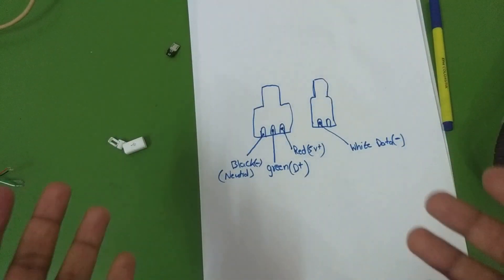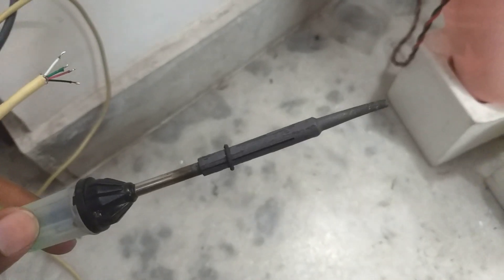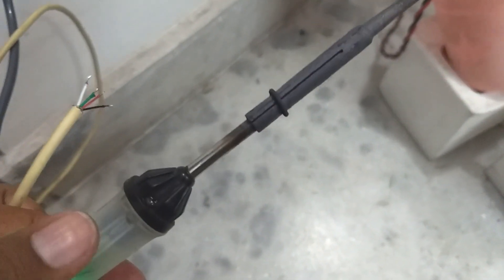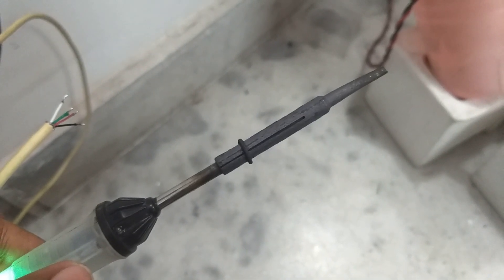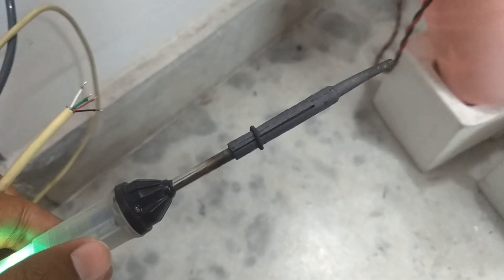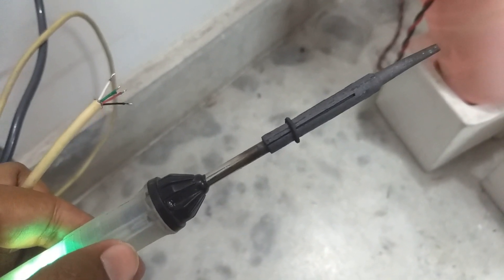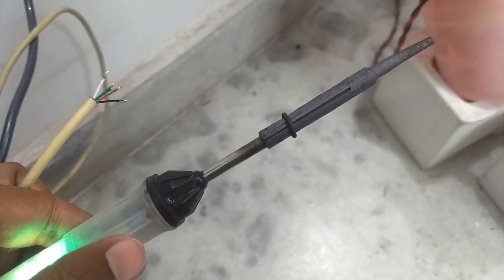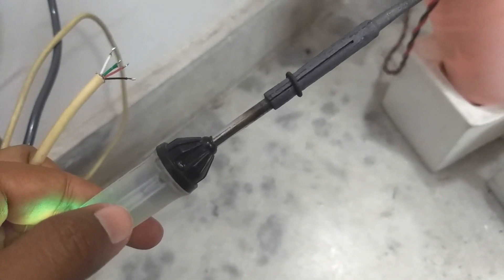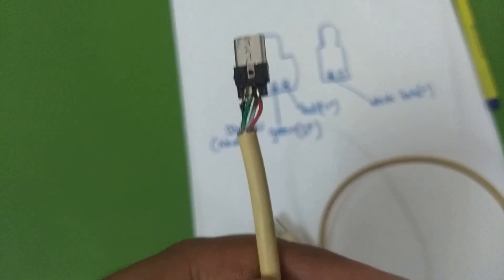Now let me show you how to solder. Here is my 25-watt soldering iron — as you can see it's heating up. I've already explained which wire goes on which terminal, so let me finish soldering and I'll show you the final product.